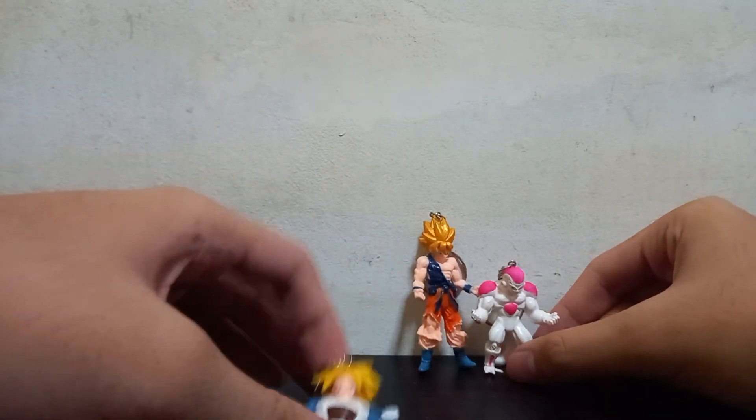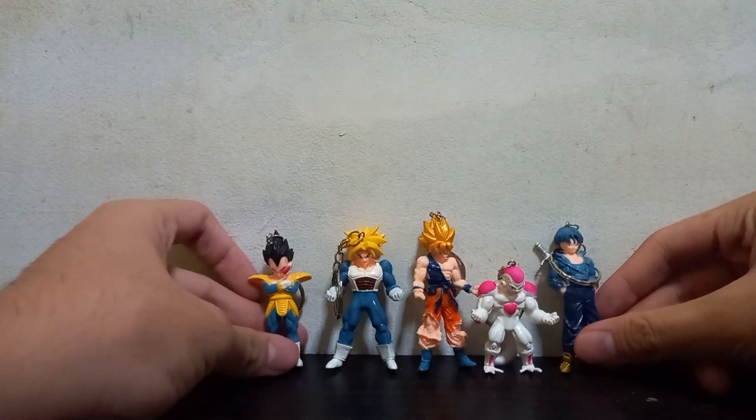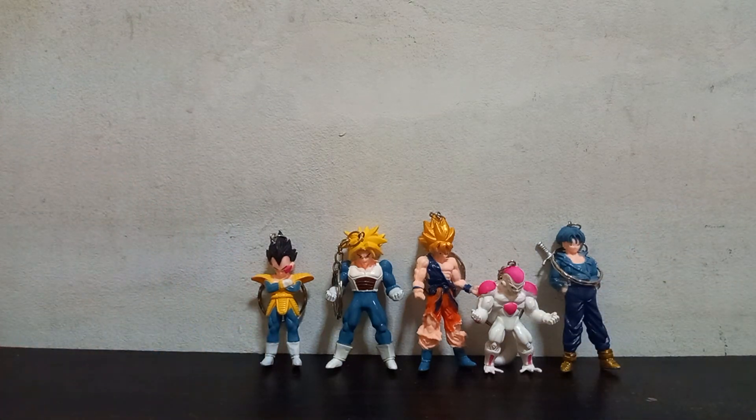Let's stand them up — not everyone can stand up. Okay so there they are. They are very small — four inches and below — but that looks great, amazing. So yeah, that's gonna be it for this review, guys. This is the Dragon Ball bootleg keychain figures. I hope you liked that and I'll see you guys in the next video — take care and peace!